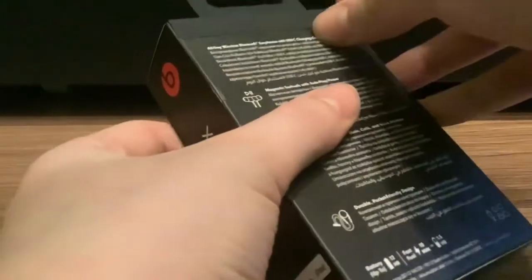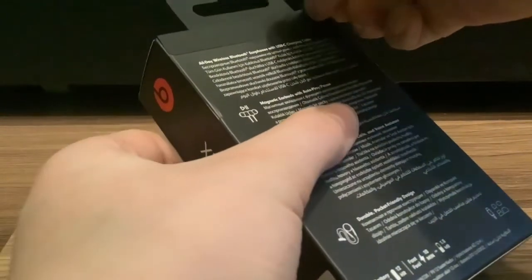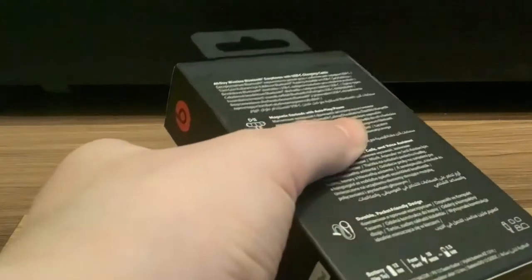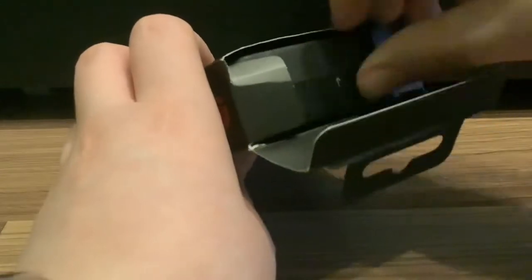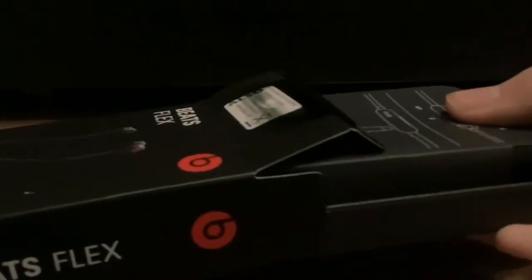So I'm going to peel the tape here. Now we are going to open the cardboard box and examine the cardboard box packaging.